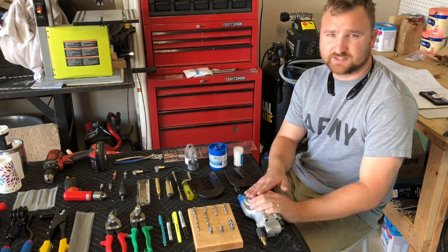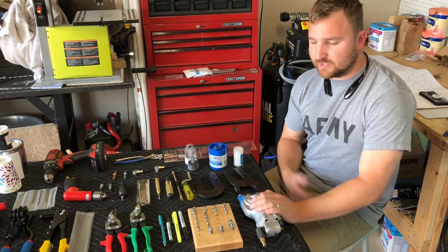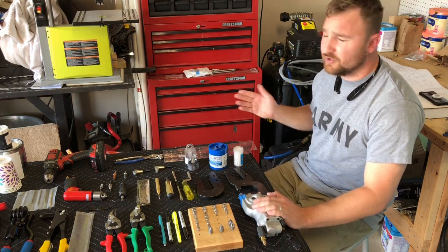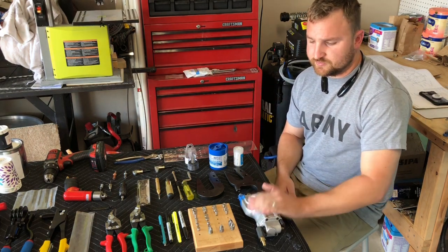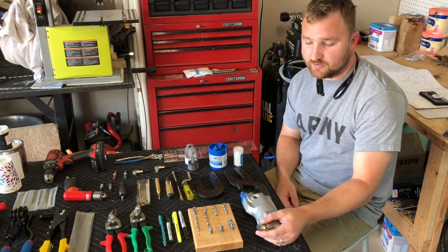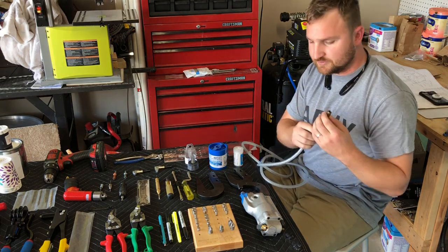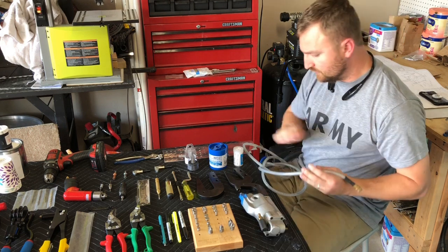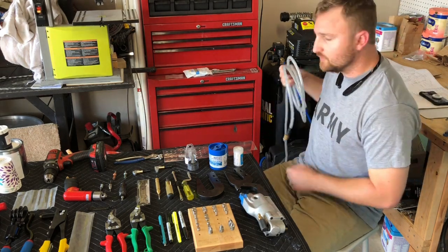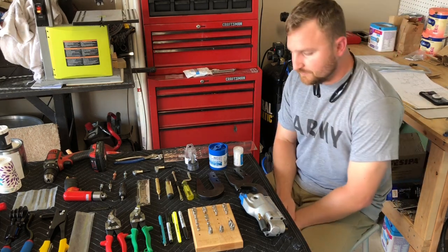Behind me I have a Harbor Freight Central Pneumatic 21-gallon air compressor, which has been more than sufficient for this tool. For air tools other than the drill, you don't need much capacity. If you're going to use a pneumatic drill, you may need a compressor around this size. I also highly recommend a lightweight air hose kit with quick-connect adapters — it makes working around the shop much easier when the squeezer is already heavy in your hands.